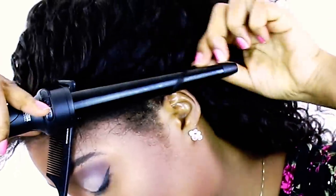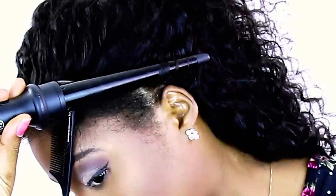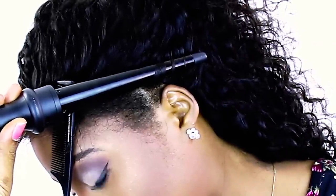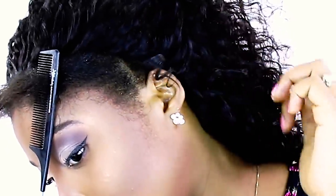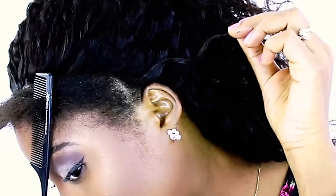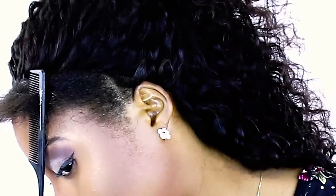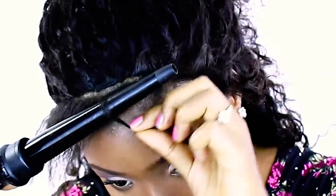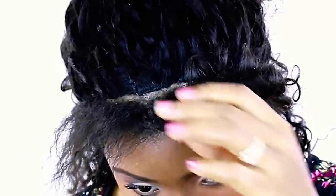Now I'm going to use a curling wand to blend small sections of my real hair into my hair extensions. Because this hair texture is Peruvian Deep Wave, I need to add a little bit of curl so I can have a flawless finish. After sliding it out, I stretch the curl just a little bit so it matches the way the curls on my actual extensions are elongated. To make the look very natural, curl your leave out going in opposite directions — some curled to the right, some to the left, some forwards and some backwards.